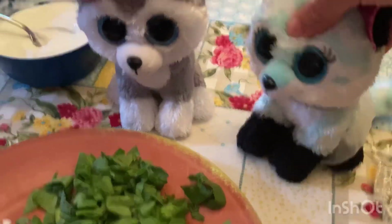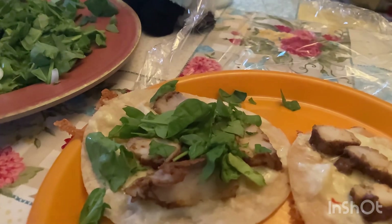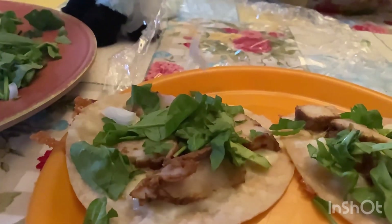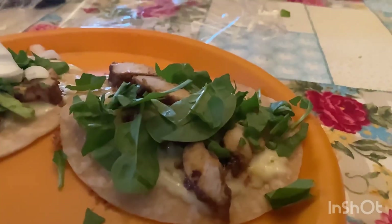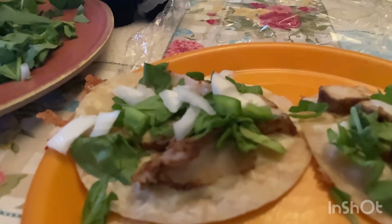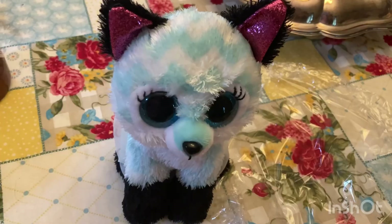What do you want to put on your Fajita? Well, I want spinach and onions, but what do you want? Let's put those on. Now it's time for the onions. And lastly, the green peppers. And now the sour cream.